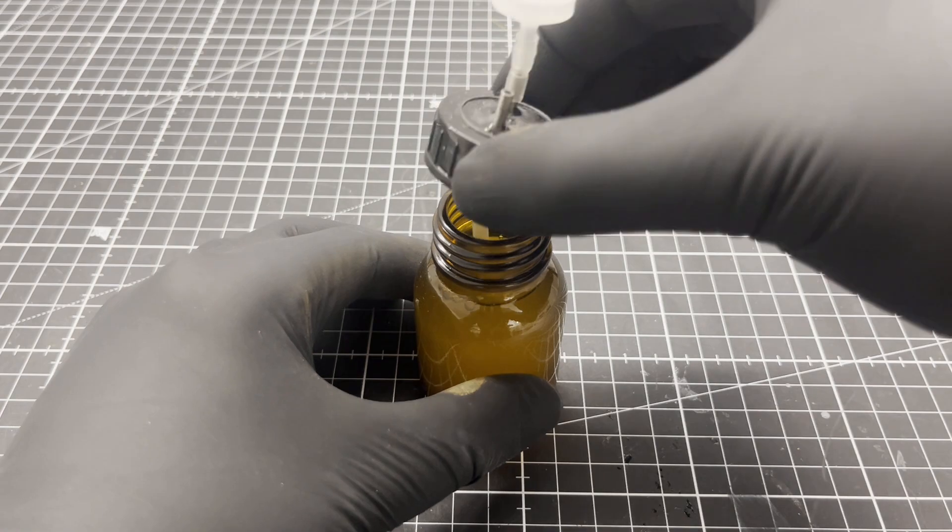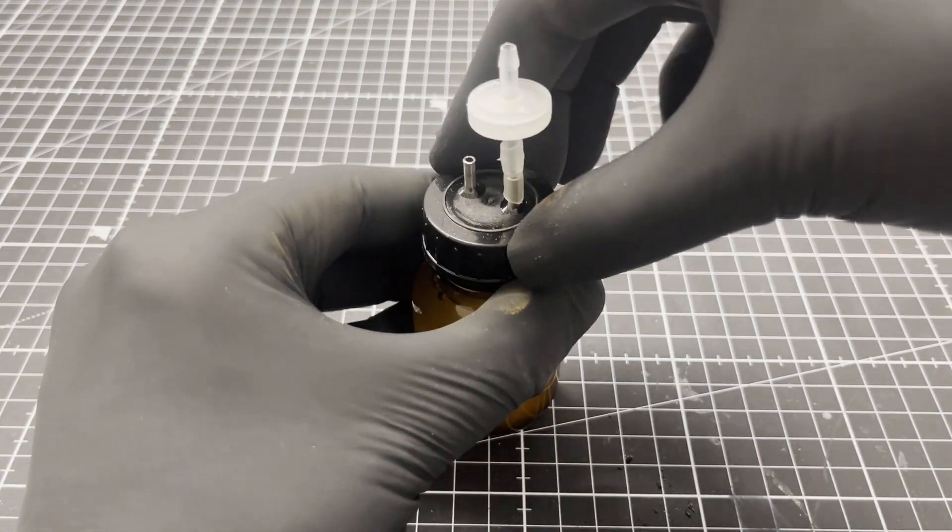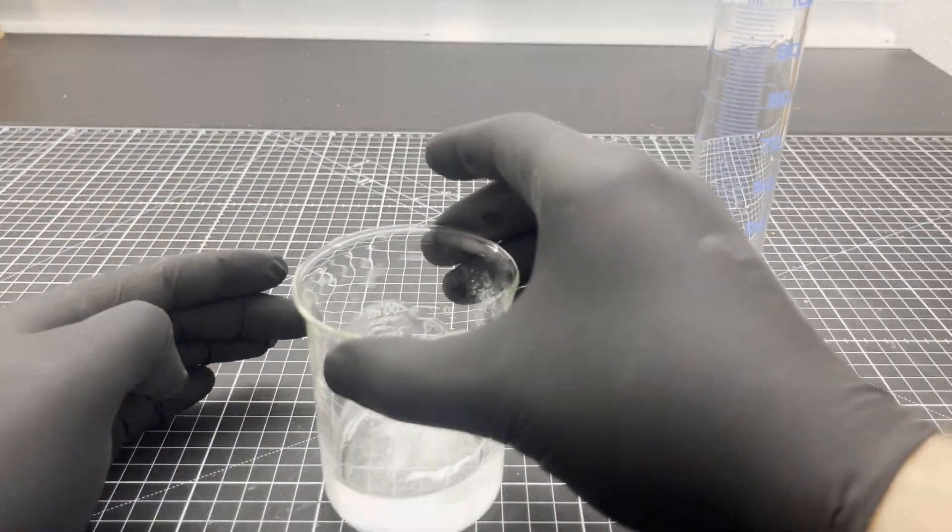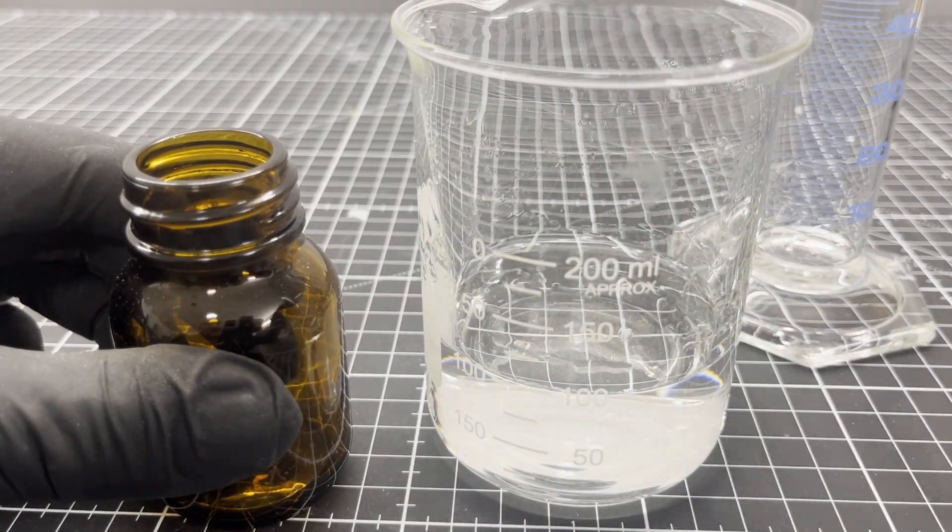The glucose reagent is filled into one of the sampling bottles. Now some glucose solution is prepared and filled into the second sampling bottle.